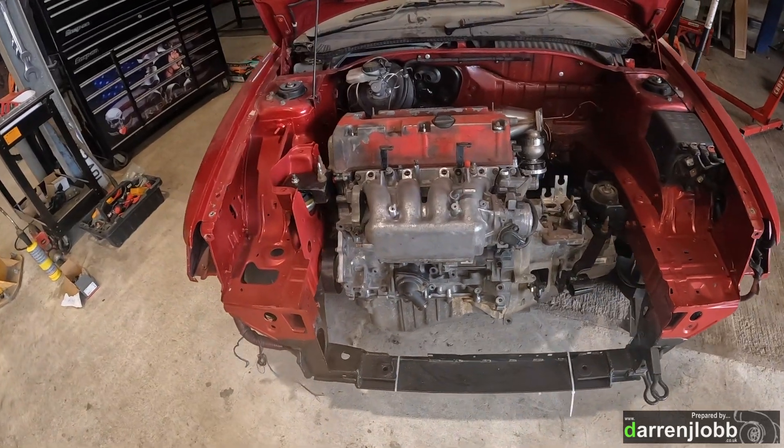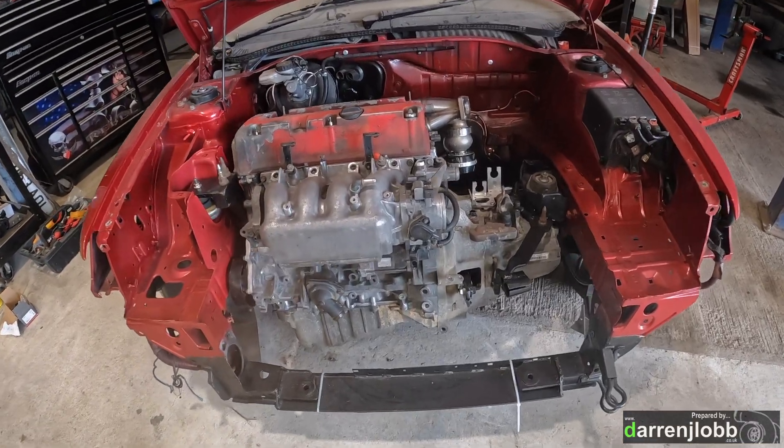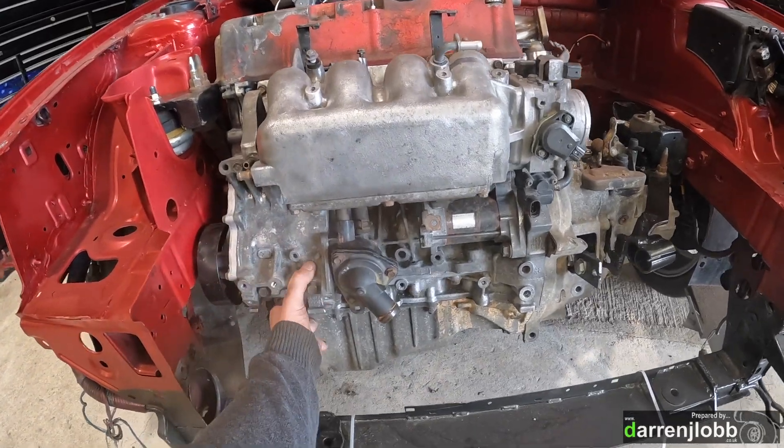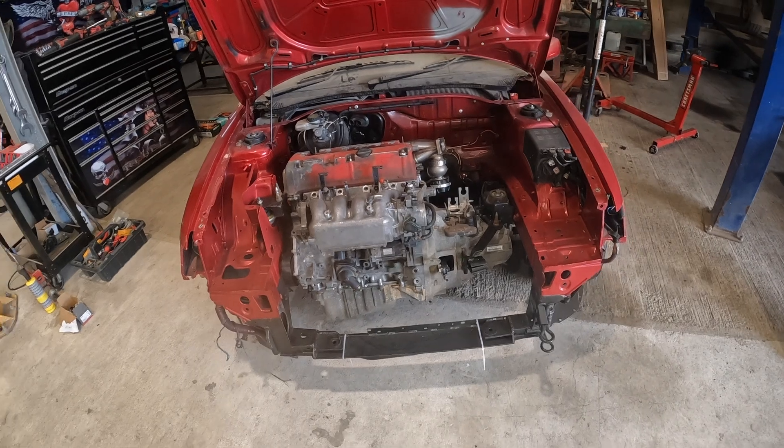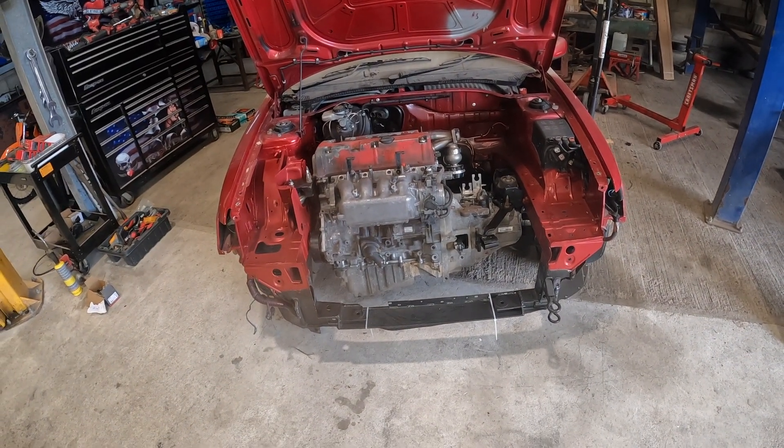Engine is swung back in on a time lapse. Back mount isn't on yet so it's sitting at a funny angle, but that's good enough to move the car onto the lift where we can work on it more easily.